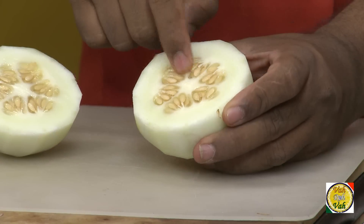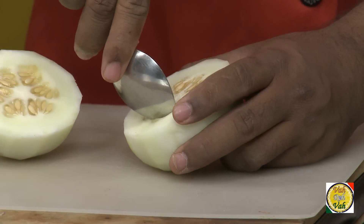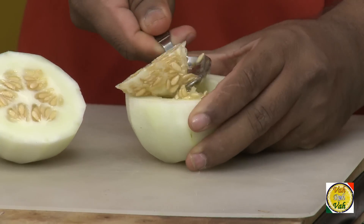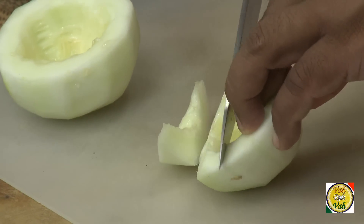These cucumbers have seeds. When ripe, this part becomes slightly yellowish — we can scoop out the seeds because they are a little bit tough and you will feel them in your mouth when you make chutney. But when we are making dal, sometimes we use the seeds also. Cut this cucumber into small pieces.